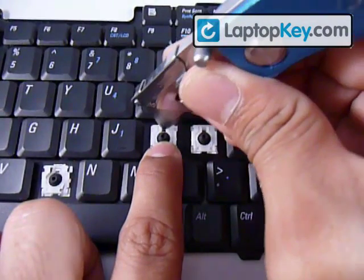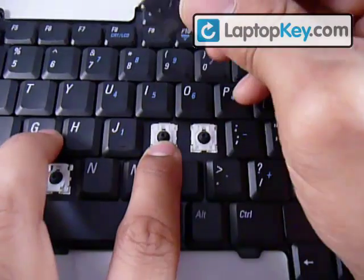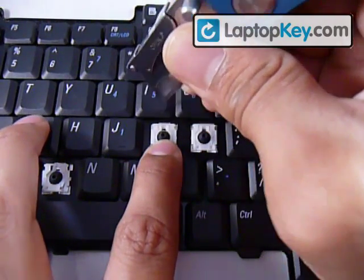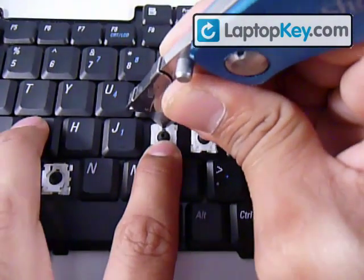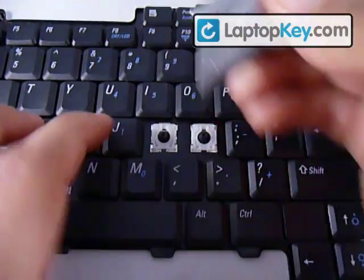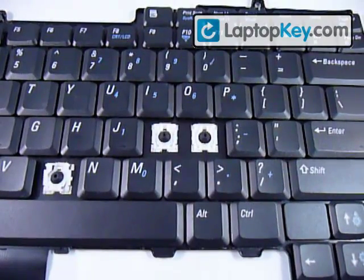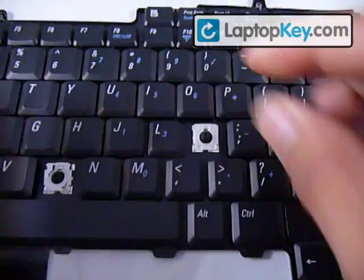Then you get something thin and put it right in the bar of the small piece, and push up. What we're trying to do is stretch the plastic enough so that the hook can grab onto the bar. Now that you have that down, get your key, put it right in the center, and push down evenly on all four sides.